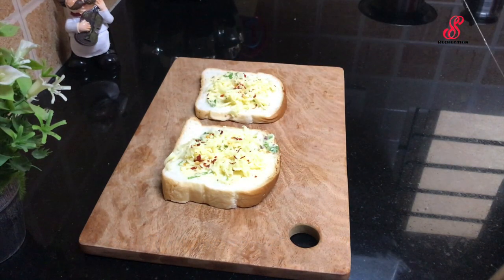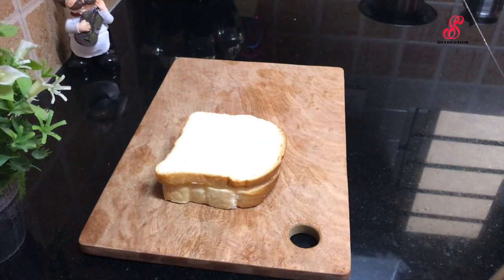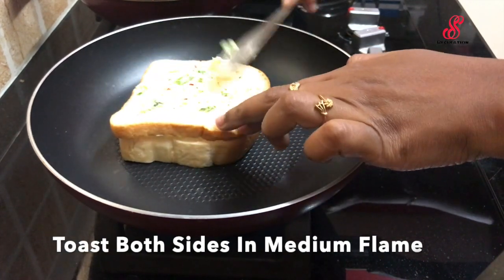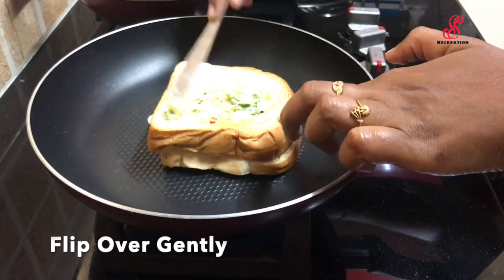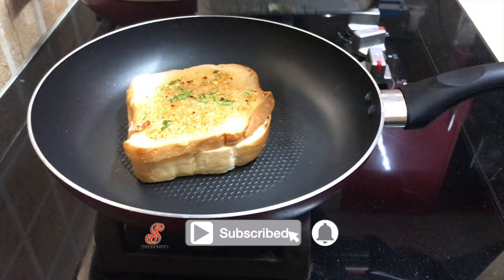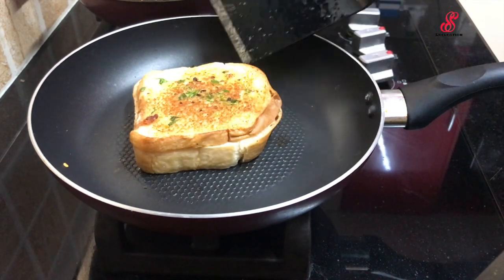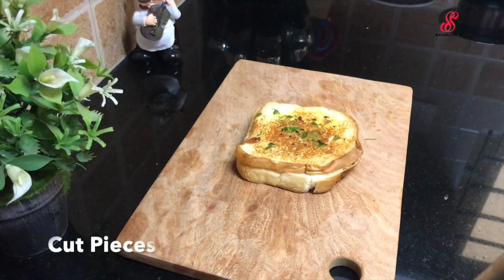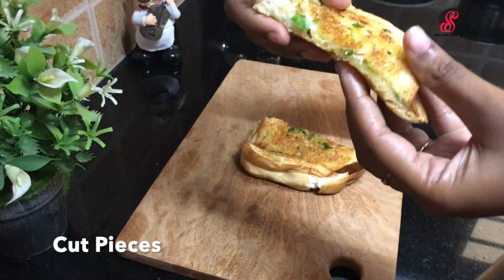In the pan, spread the garlic butter on the bread and place it in the pan. Turn the garlic bread to cook on both sides. Turn the pieces in the pan until done.